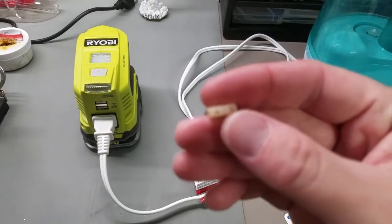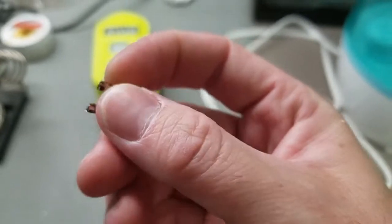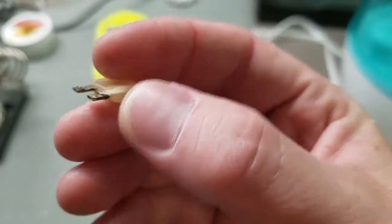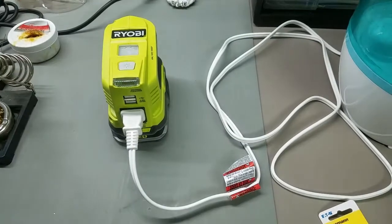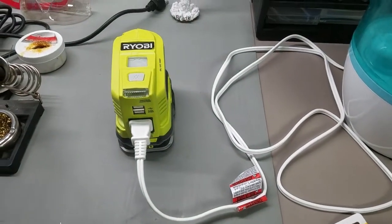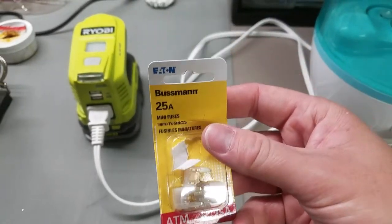Alright, so I got the fuse changed. It's a 25 amp fuse that's actually soldered in place, and it's on some really thick pads, so you need quite a bit of heat to get it off. I used some soldering wick to get the old solder off and just applied new solder to it. Here's the fuse I put in its place.